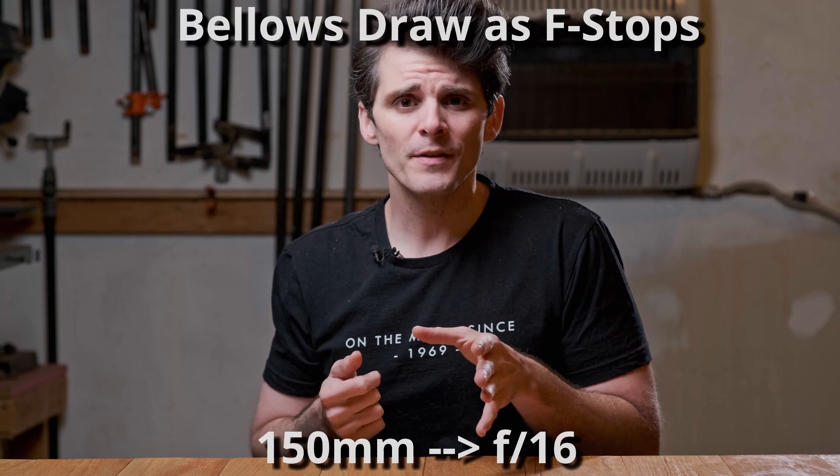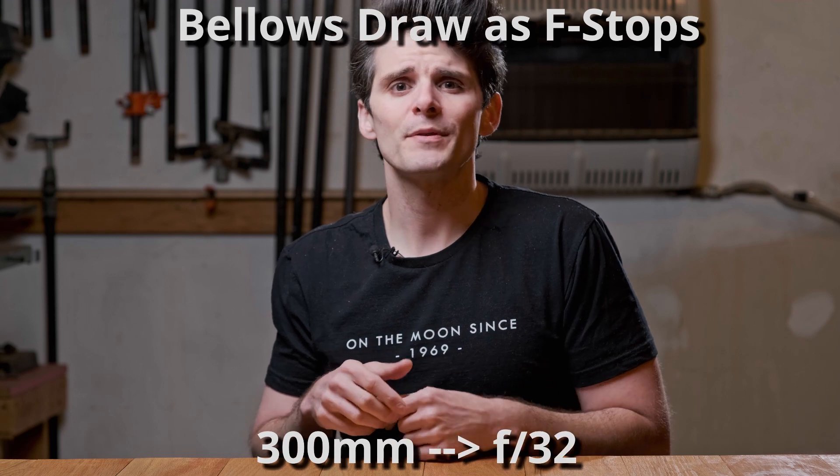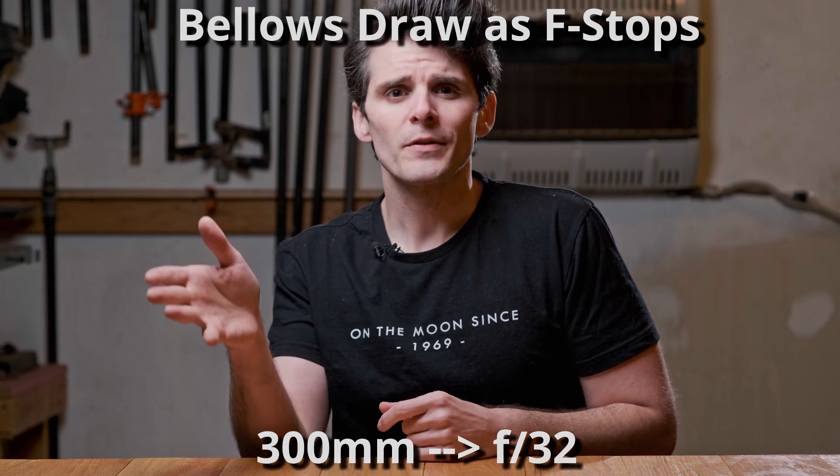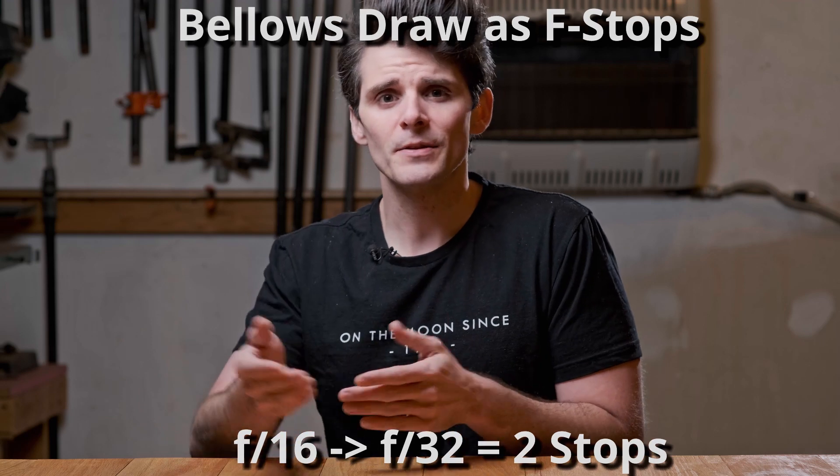There are a lot of different ways to arrive at bellows extension factor. Some photographers like to think of the focal length and bellows extension in terms of f-stops. In the example I gave, a 150mm lens would be approximately f/16, and a bellows draw of 300mm would be approximately f/32. If you know how to count f-stops, 16 to 32 is two stops — and that's a really quick way to arrive at the answer.